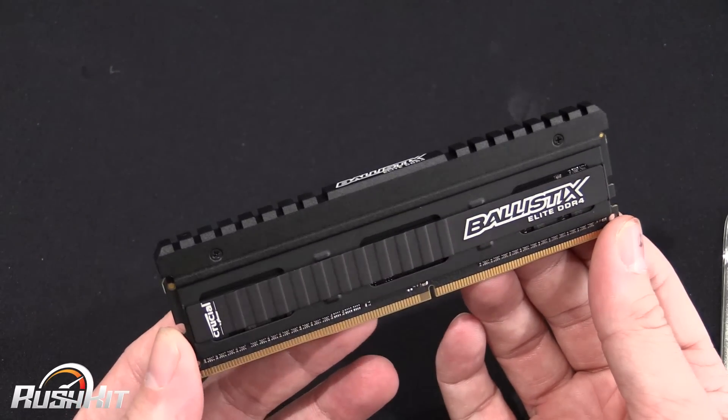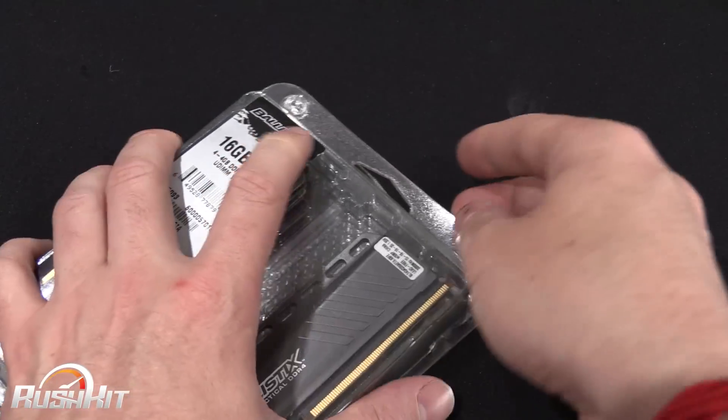I'd say this Elite actually looks more tactical than the Tactical does. Anyway, we've looked at one — we will look at the other.